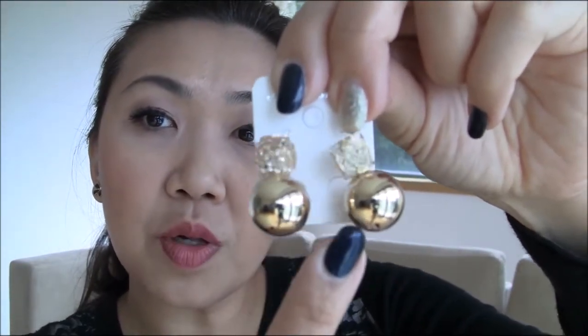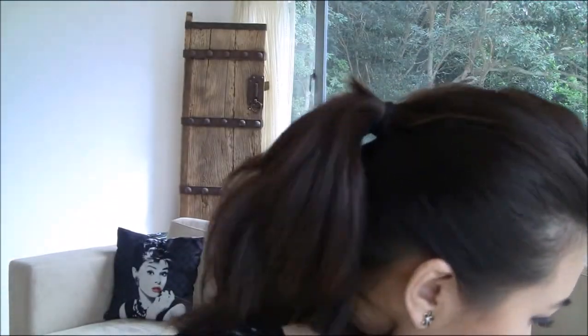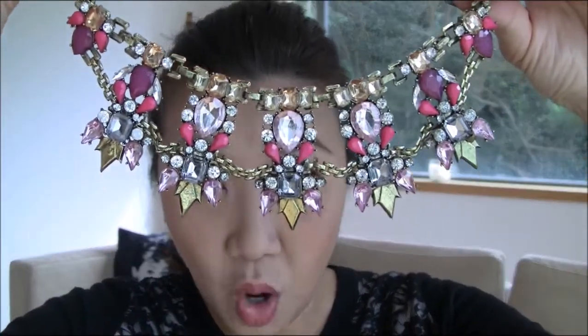Here are a few examples — regular earrings as well. These little bobble kind of earrings are very in at the moment. I'm doing this very quickly because some of my readers commented that my last video was a little bit long, so I'm just trying to cut it down.